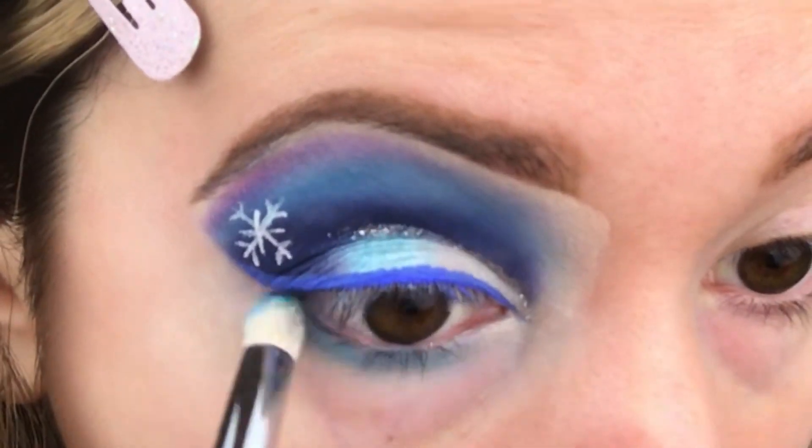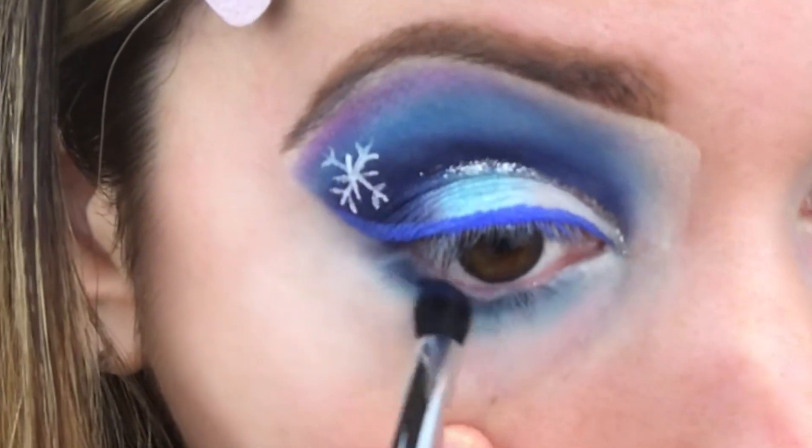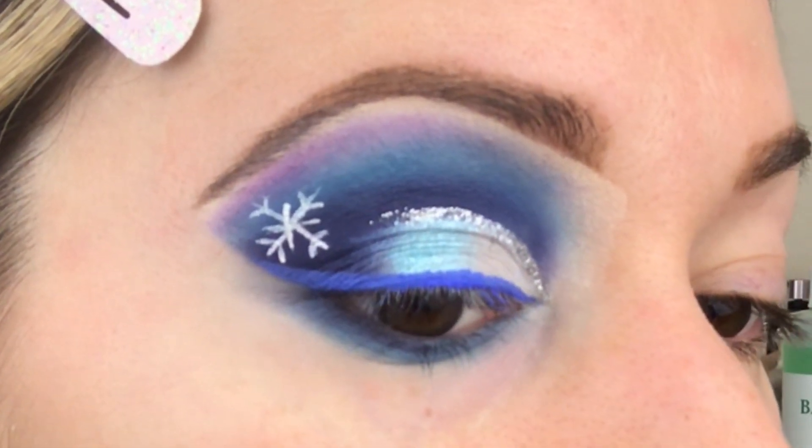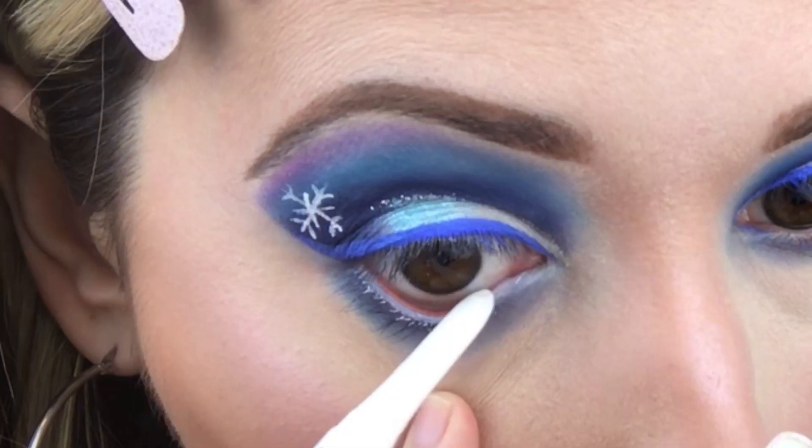Use both your light blue shadow and your dark blue shadow to create an ombre effect on your lower lash line. Use white eyeliner to go into your waterline.